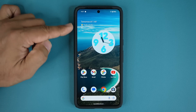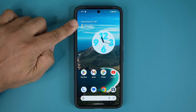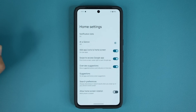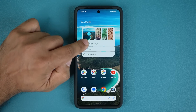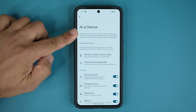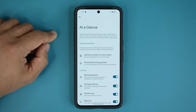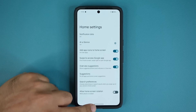One more thing: on the top right of the home screen there's an At a Glance option that comes enabled by default. Press and hold and go into Home Settings to find it. You can turn it off or customize it. Tap on settings within At a Glance and you can customize the information shown based on which apps you use. It works on both the home screen and lock screen, and can be enabled, customized, or disabled based on your needs.